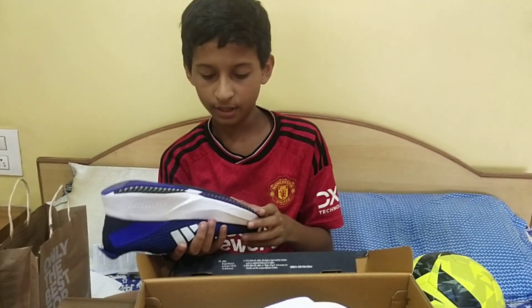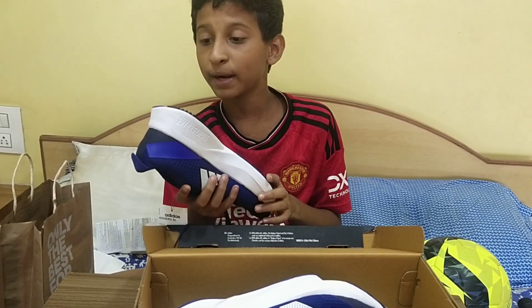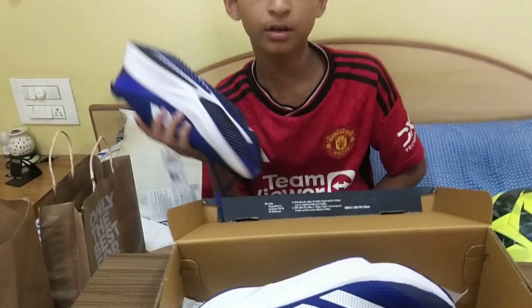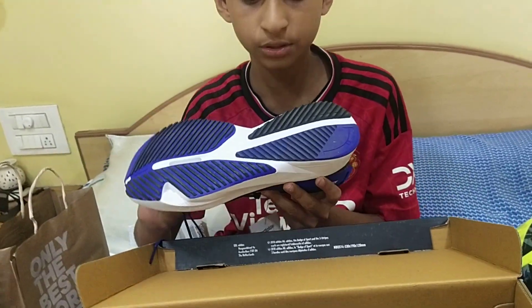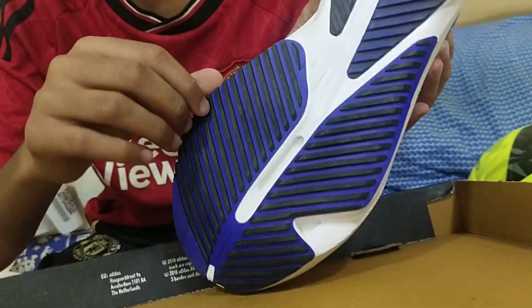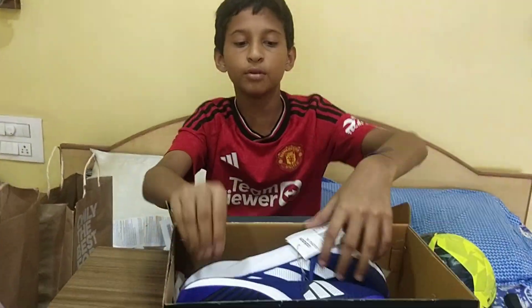There is one minor issue: small stones may get stuck in these shoes because they have strips on the sole, as you can see here.